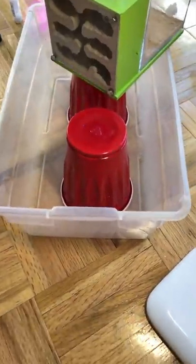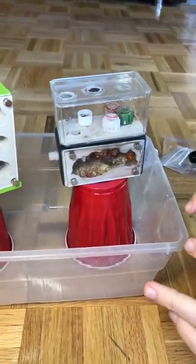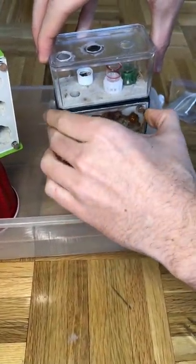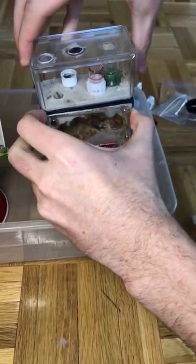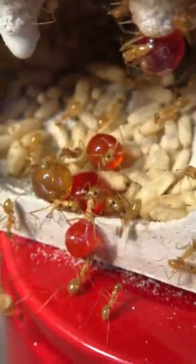Now that the fluon has dried inside the tub, we can begin setting everything up. I place in two cups — one with the old nest, one with the new nest — and we're ready to begin. I carefully try to remove the glass, and here is where the chaos is going to begin. Since I'm pretty much breaking into the ants' home, they're going to start swarming like crazy because they don't know what just happened.